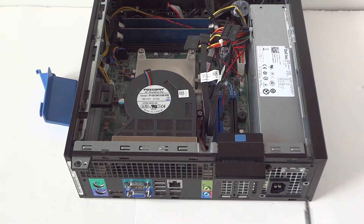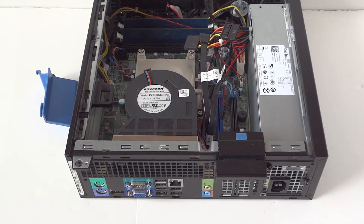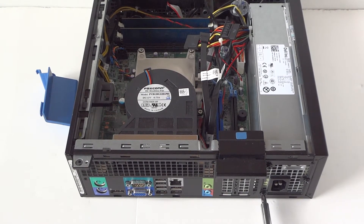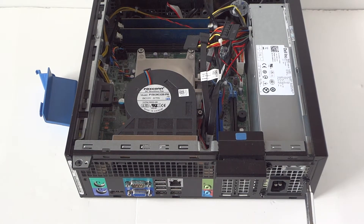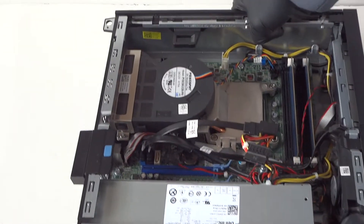Two more screws in the back for the power supply, and three — so those three screws are installed. Now we're going to flip the computer like this.